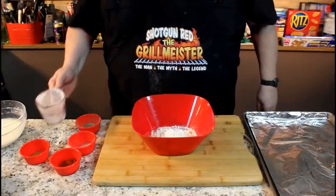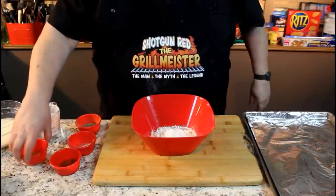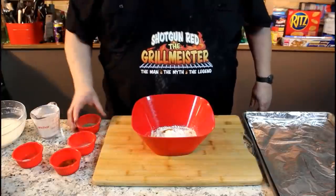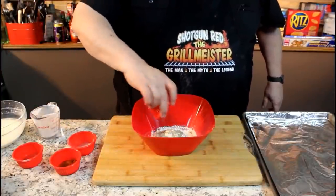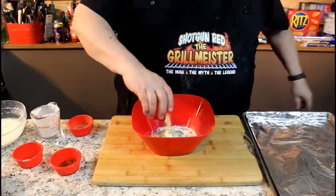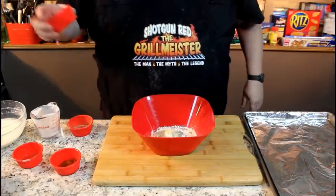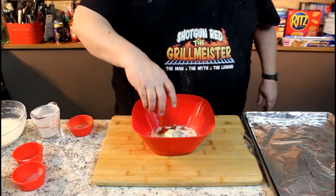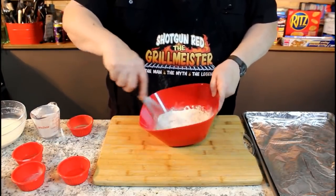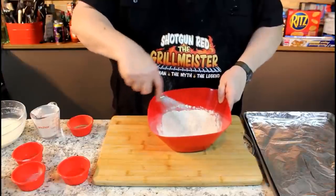One cup of flour. Then one teaspoon of chili powder. It's got one teaspoon of salt and one teaspoon of pepper for seasoning — of course you can always adjust that. One teaspoon of garlic powder and then one tablespoon of paprika. We're gonna mix that all together in here, and this is going to be our dry ingredient. Then we're just going to make a regular cornstarch slurry.